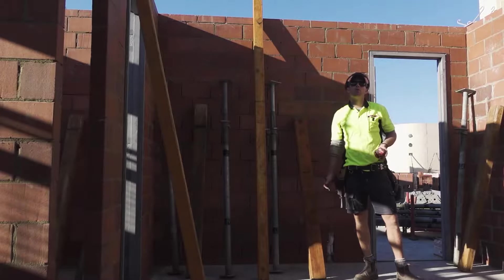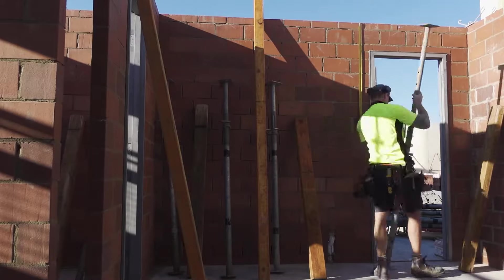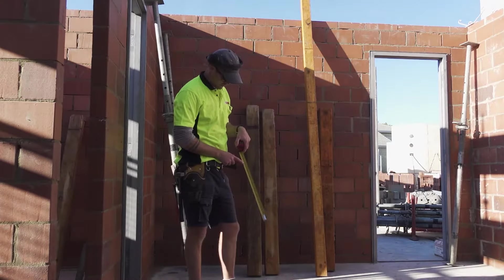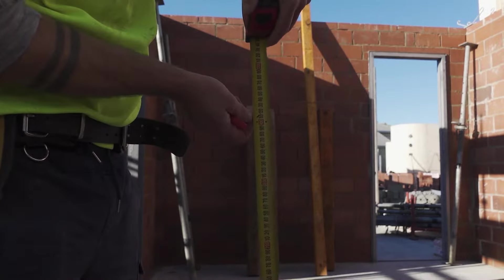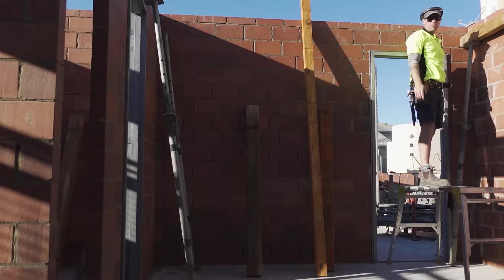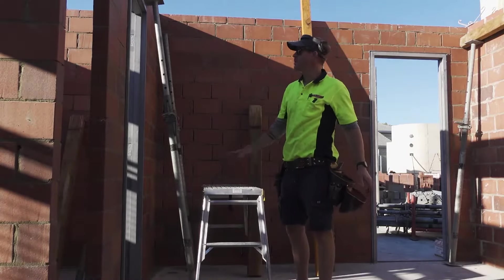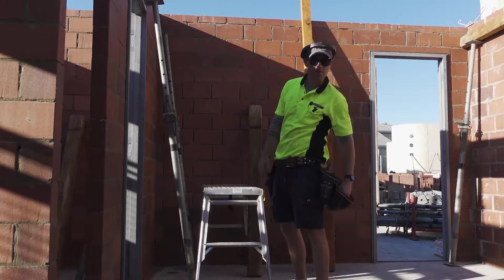First, set up props to height and hook the tape on the wall. A cool thing with these Milwaukee tapes is that every 450 — which is your common centre — it has a mark: 450, 900. Keep your prop off the wall a bit so you've got room to fit. I'm putting two nails per prop because these are my set-up props, the most supportive ones — I don't want them to fall.